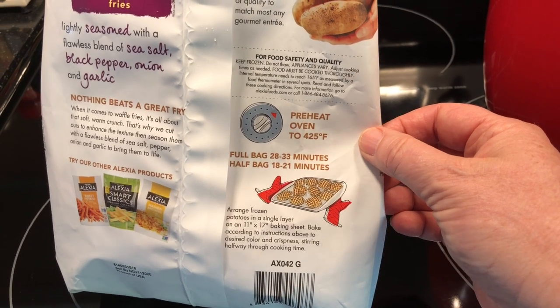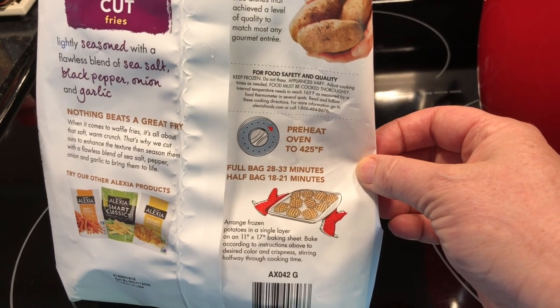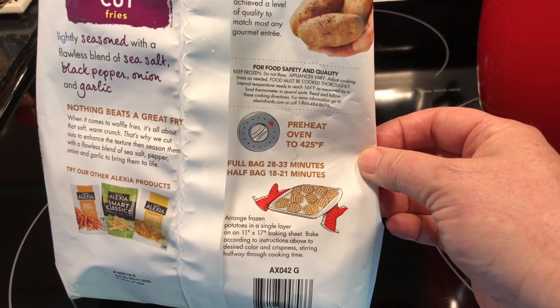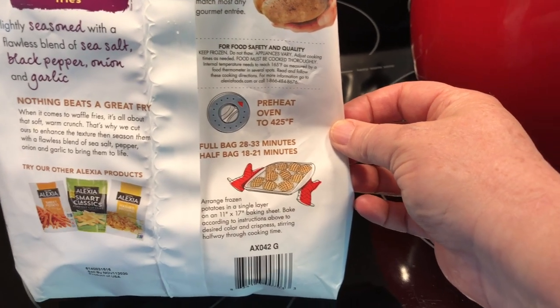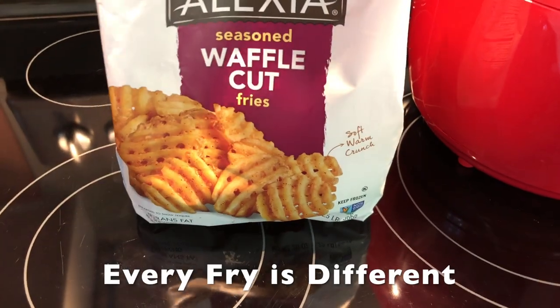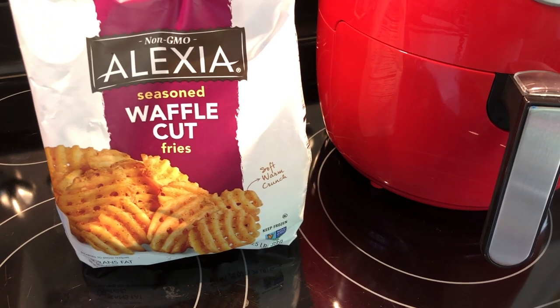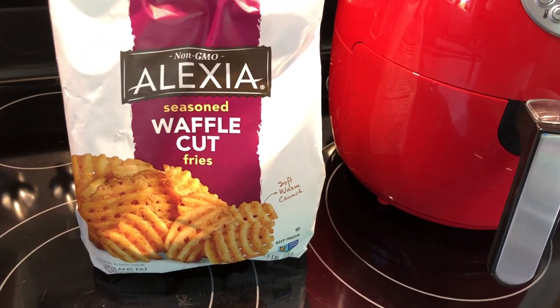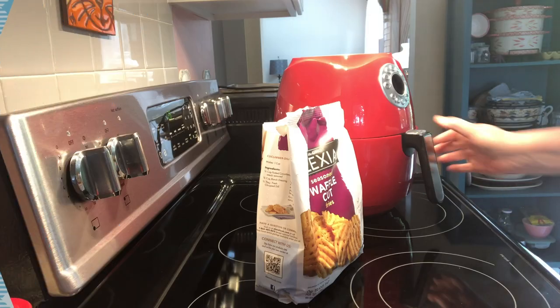The first time I made these I cooked at 400°F for 10 minutes and they were really a little overdone. So I've had to fiddle around with getting this particular french fry to work in a way that more closely approximates Chick-fil-A — because of course that's what we want.